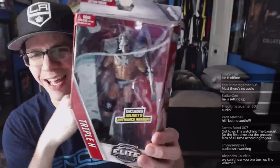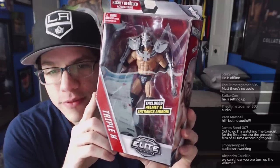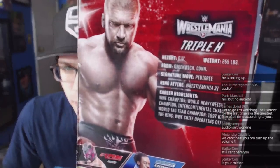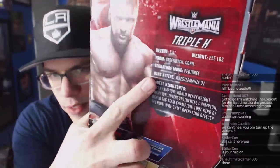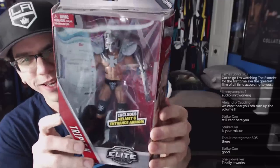Alright, we're good, let's restart. Elite 42 packaging with the WrestleMania 31 logo up top and Triple H on the back. On the back it says — got my focus on point now. The WrestleMania 31 ring attire right there, and the ring attire for WrestleMania 31 was the Terminator.